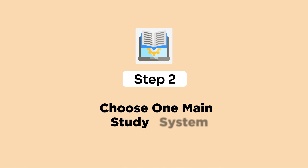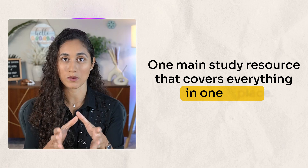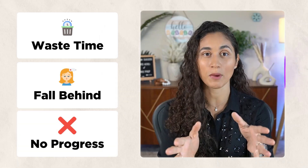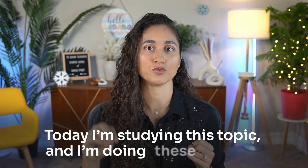Step two: choose one main study system. I would pick one main study resource that covers everything in one place. Because if your materials are scattered, you waste time deciding what to study next, you fall behind and you never make progress. Think about it — you finally sit down to study after a long day at work and now you're searching YouTube for FE problems, scrolling through Reddit for advice, jumping between books, notes, and PDFs, trying to guess what to study next. Your brain never gets a chance to settle into focus and you don't learn as much. You should be able to sit down and immediately know: today I'm going to study this topic and I'm going to do these problems.